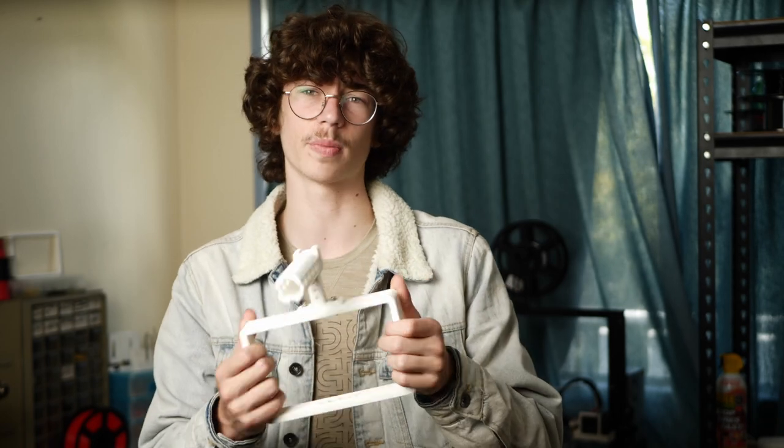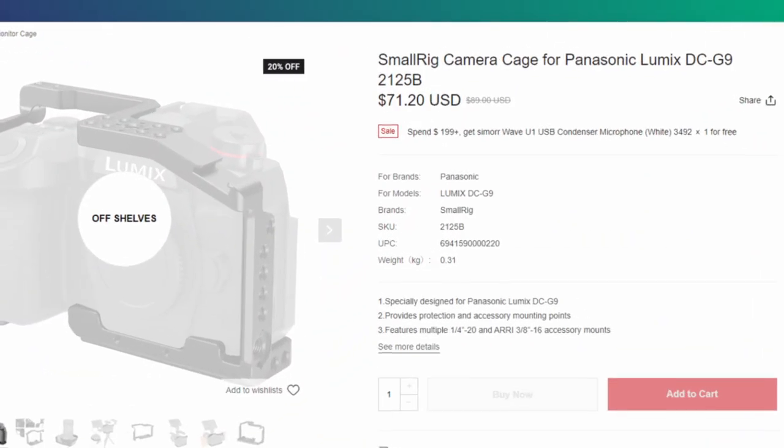The printed cage is still plastic, and even though it feels really rigid, there is no exception for a proper metal cage. It could also be more optimized, but that's due to my lack of CAD experience. As for the Small Rig cage, I would say it's almost perfect aside from the startup cost, as that's why I'm unable to test it.